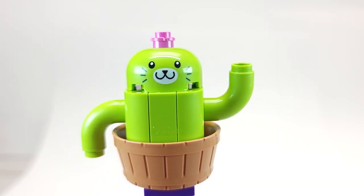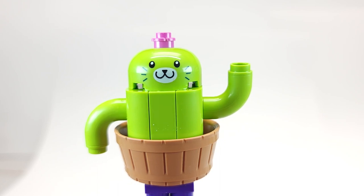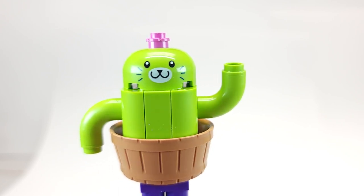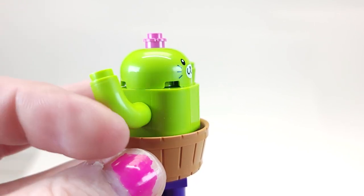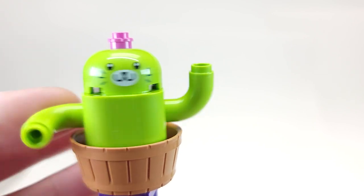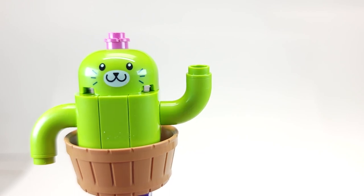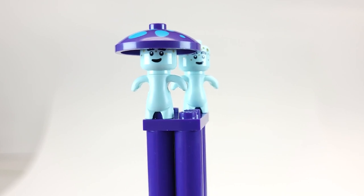First up is a character I don't remember from the show — I'd call it a cat cactus. There's a lime green printed part on top, it definitely looks like a cactus. The arms are movable and it actually spins in there. The back doesn't look as appealing but it has some posability. It's weird, it's cute, but that's what it does.